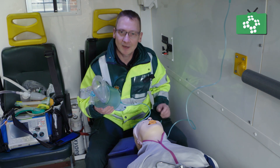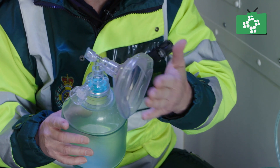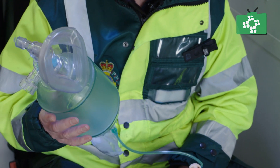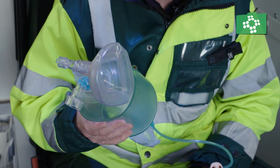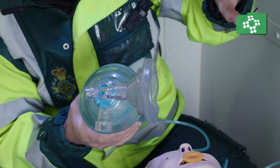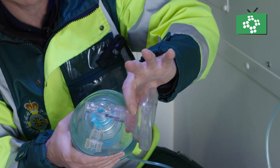So always try and replicate the way that we breathe when ventilating a patient. The mask should have an adequate amount of air in it so it will form a seal around the patient's face, and a really good technique for achieving a seal first time every time is to hold your finger and thumb in a C-shape over the mask,